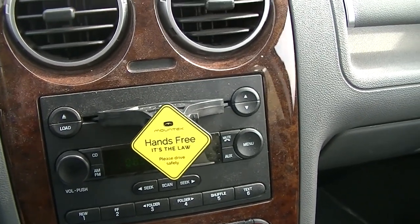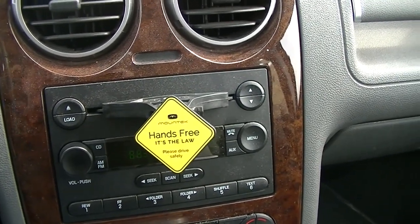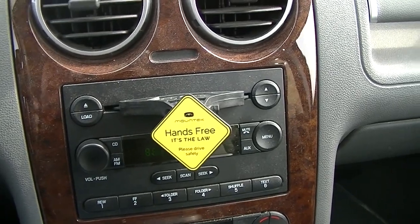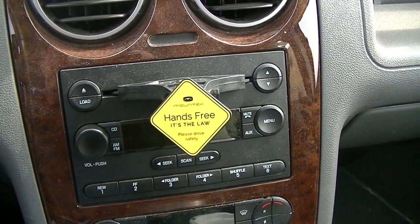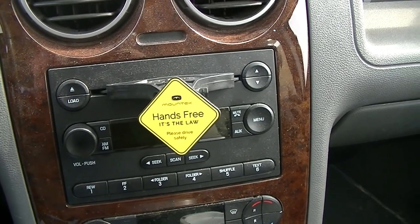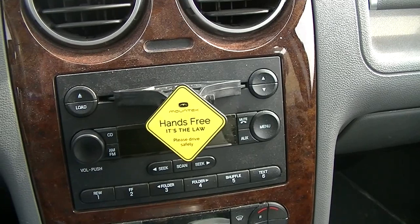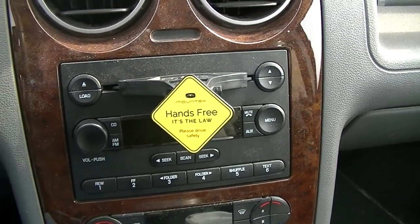Generally I don't like putting sticky things on my dash — like those sticky pads on your dashboard. I don't like those much at all. They make a mess, they never stay, and eventually when they do fall off they leave an icky residue all over, which reduces the value of your vehicle and honestly just looks like crap.